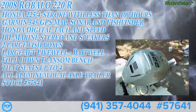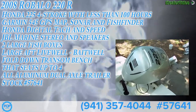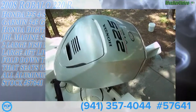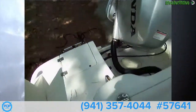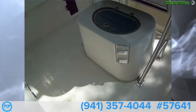We're on a Robalo 220, starting out here with the power plant. Got a Honda four-stroke VTEC 225, fuel injected. Beautiful engine. This vessel is in great shape — it's practically new, very low hours, loaded with features.